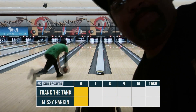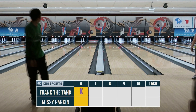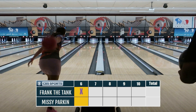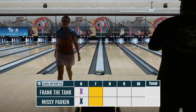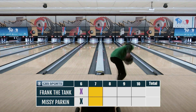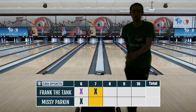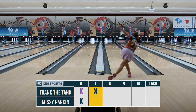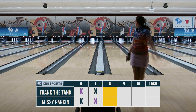It ended up being none other than Missy Parkin. I couldn't believe it — I consider myself lucky. Just look at that approach and release; it's everything. I've seen it on TV but to see it ten feet in front of me is just insane. I put up a fight against her — you'll see what the results are.